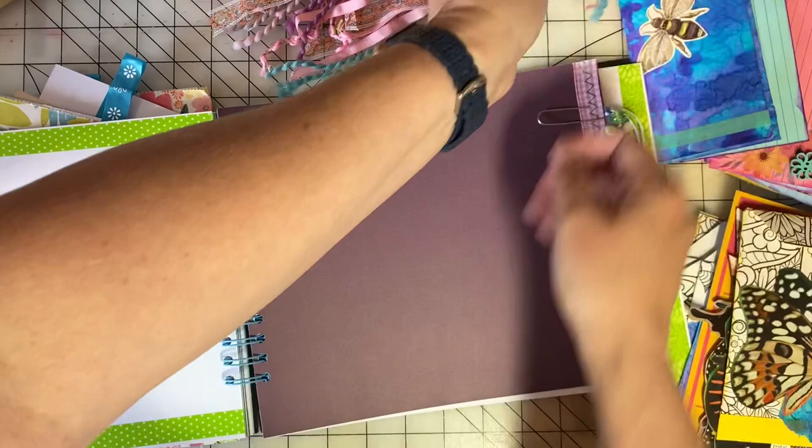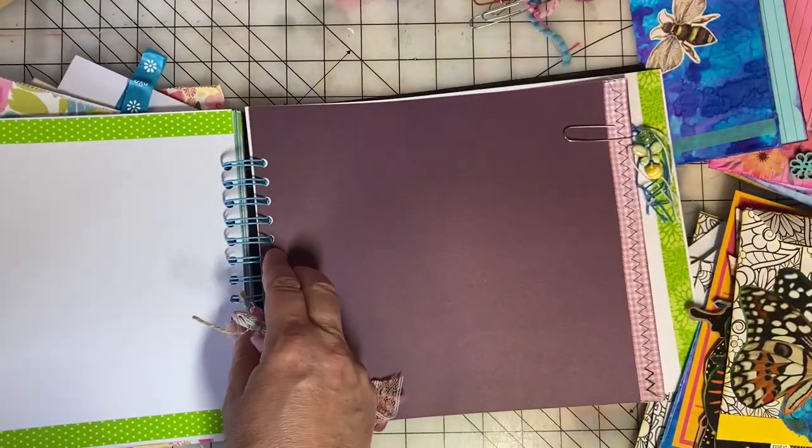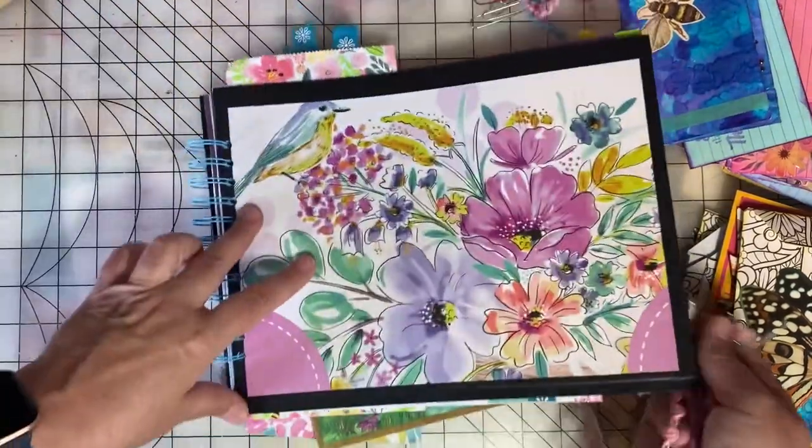Next week you can come back and see a flip through of the completed and embellished journal. But this week we're just working on our embellishments.